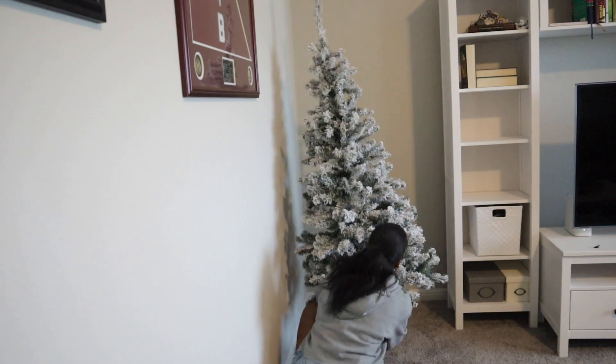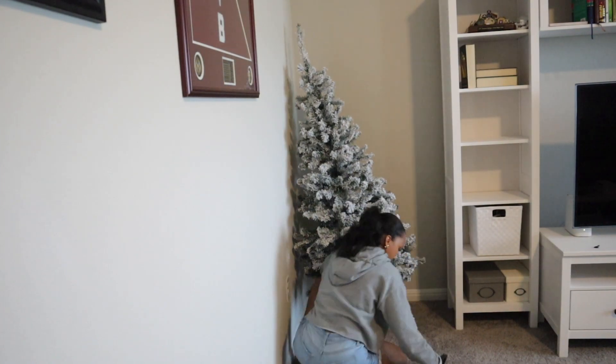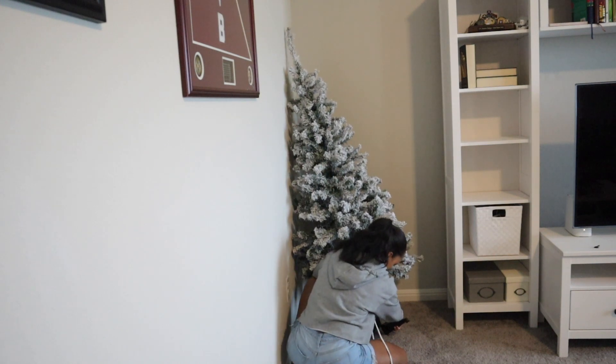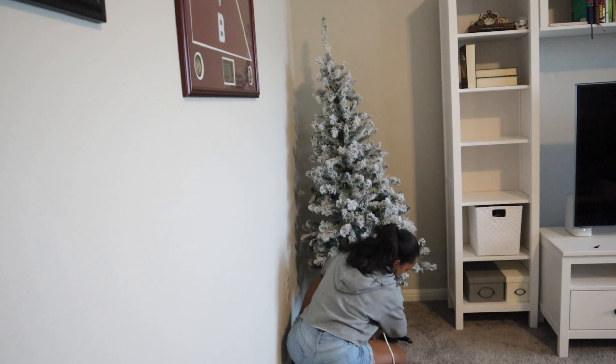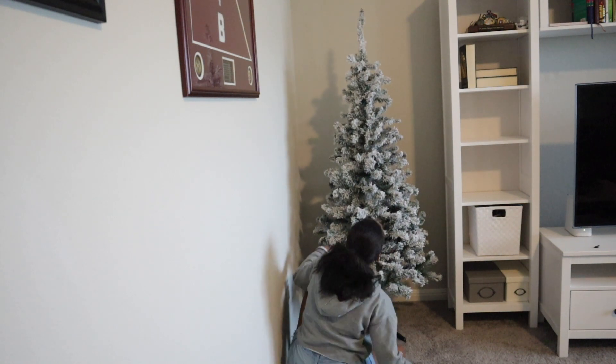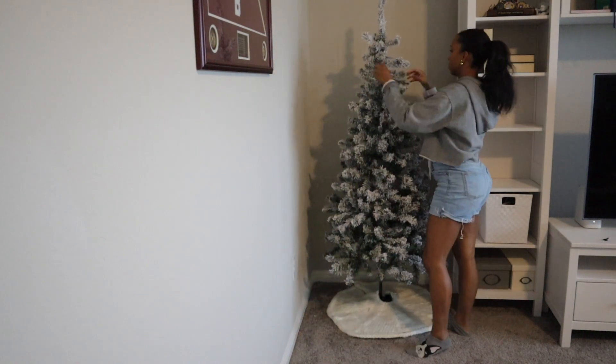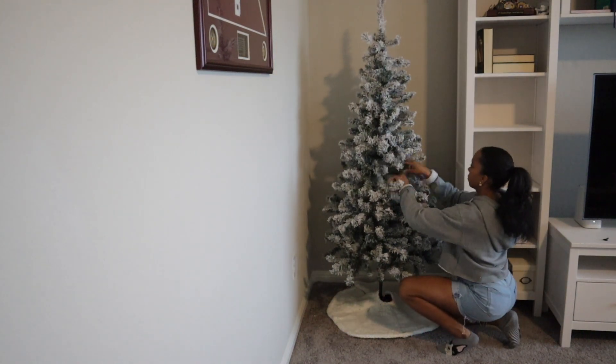We have the secondary living area upstairs where the kids love to hang out and play games and watch movies — even my husband will come up here and watch some sports sometimes. I definitely want to make it a little bit more cozy, so I'm going to add this tree that I got from Walmart years ago and then decorate the shelving around the TV.